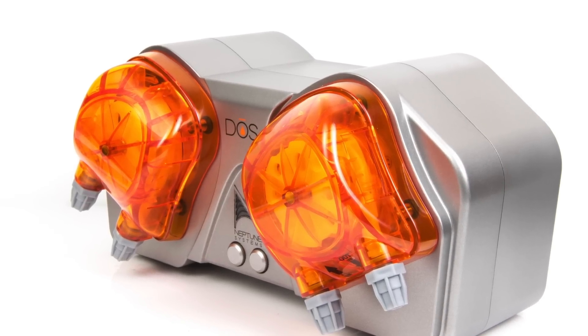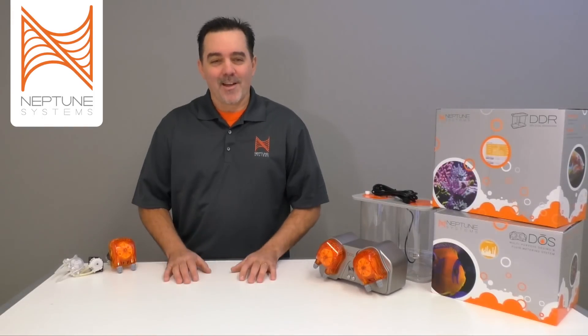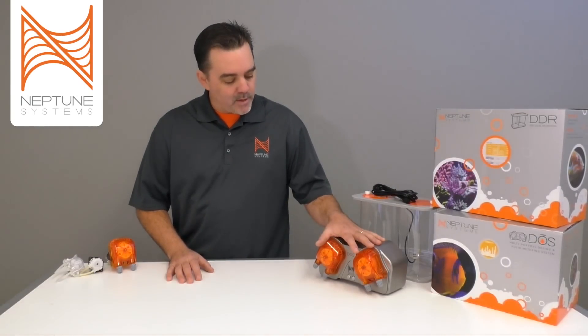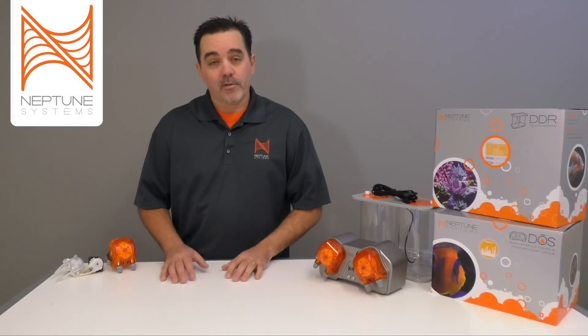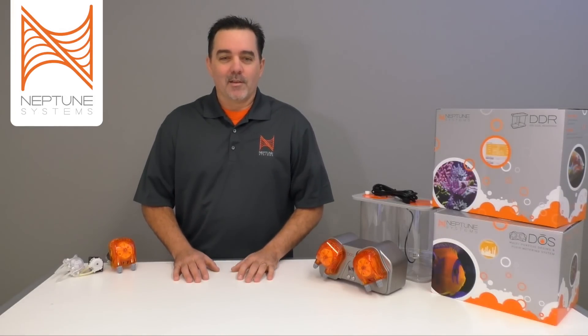The product is pronounced DOS. I know it's kind of funny looking — it only has three letters and we left the E off. We do have some people who are still stuck in the 80s and calling it DOS, but it is the DOS. It's kind of a little double meaning: it's DOS because it obviously has two pumps and it doses your system, so it does have a long O.